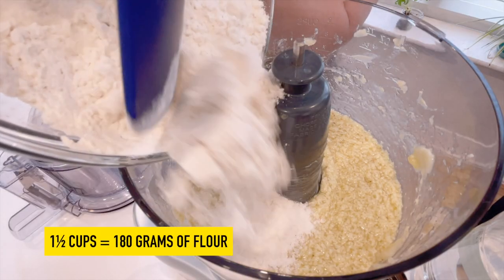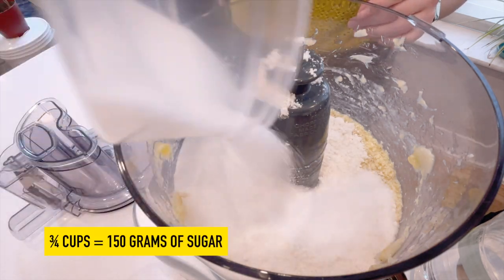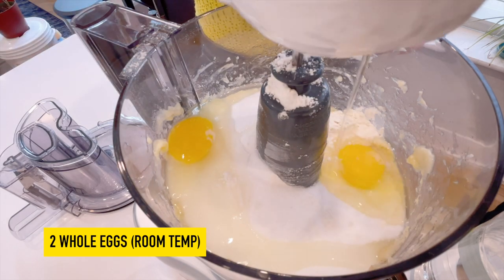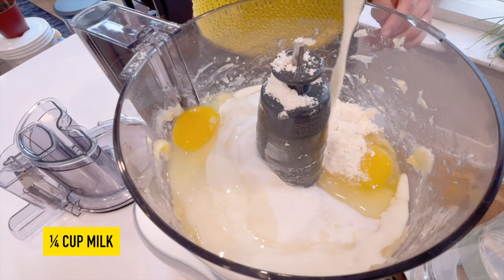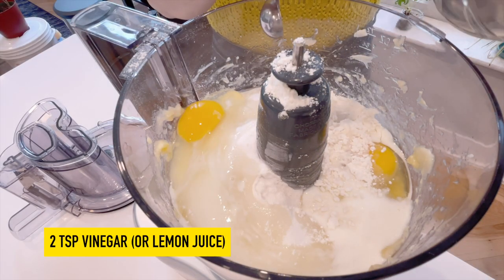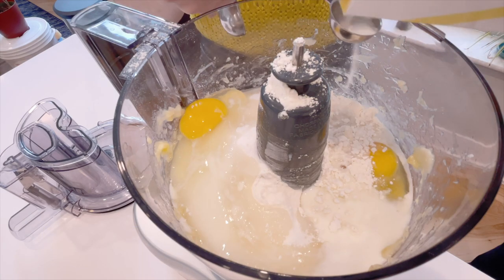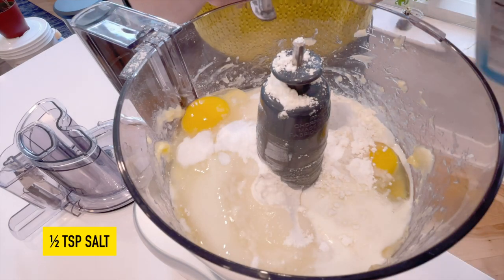Next add in one and a half cups flour, three quarters cups of granulated sugar, two room temperature whole eggs, a quarter cup of milk, two teaspoons of vinegar or lemon juice, one teaspoon of baking soda, and a half teaspoon of salt.